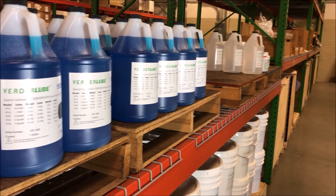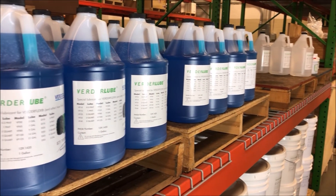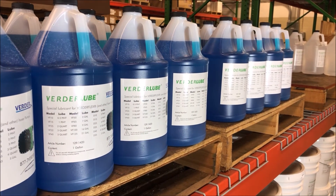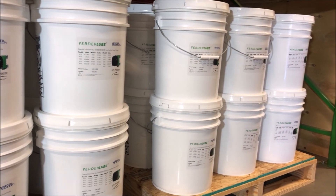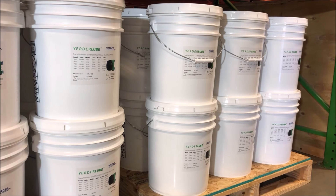Hose lubricant is a recommended spare part to keep on hand for maintenance, and is available in 1-gallon, 5-gallon, and 55-gallon containers.